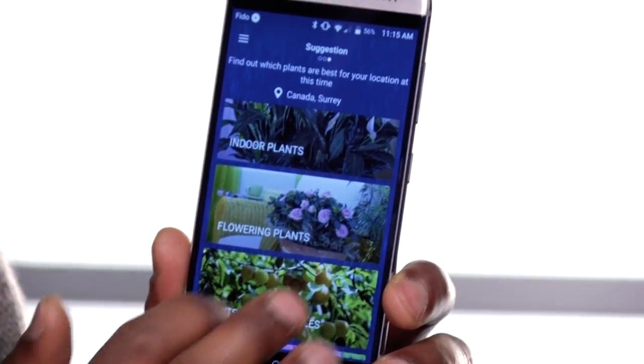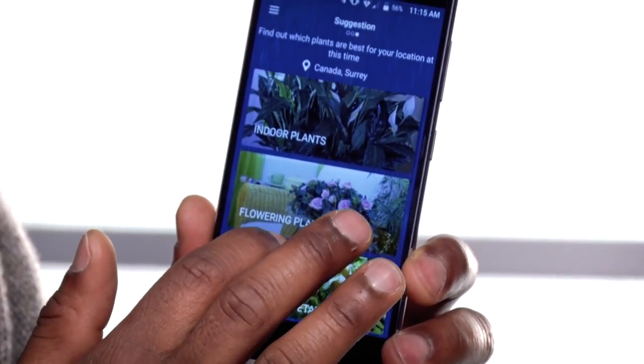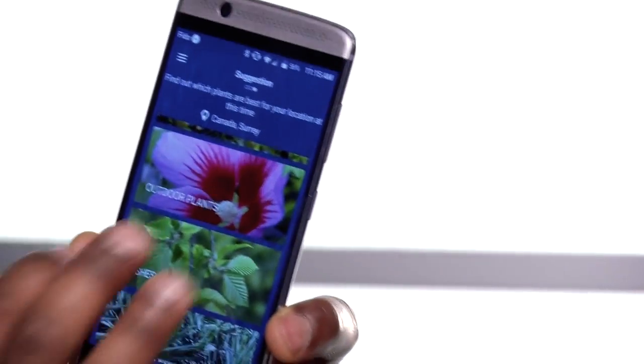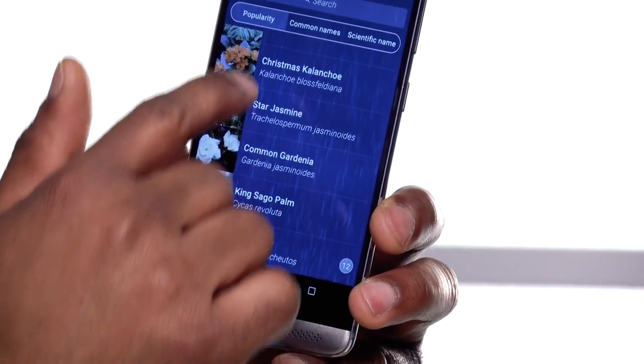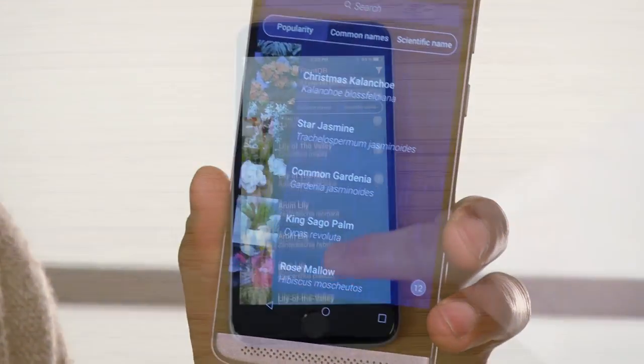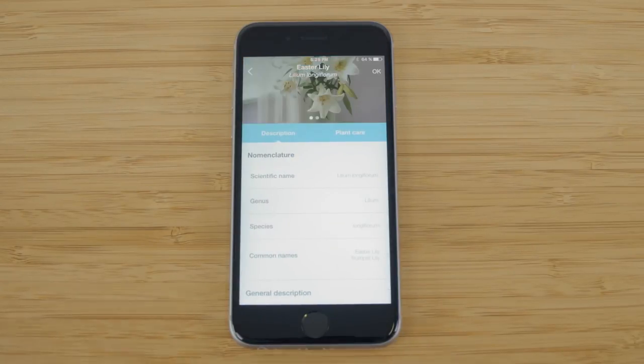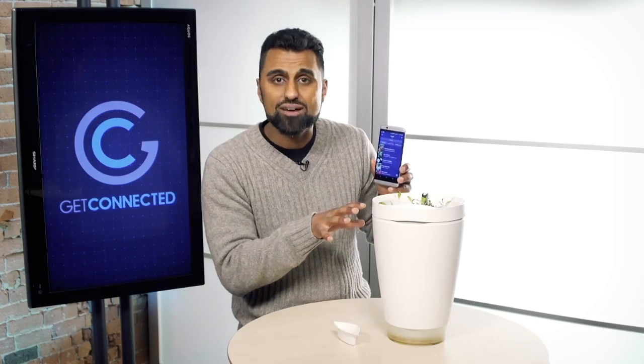All this works in conjunction with the Flower Power app. What's great about this is it can take your location and then make recommendations on what kind of plants to plant inside of the Parrot Pot — whether it's indoor plants, flowering plants, fruits and vegetables, or even outdoor plants and bushes. Once you get your plant selected, you can even search for different types of plants to see which ones you want. Once you have that, it knows exactly how much water to utilize.